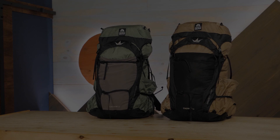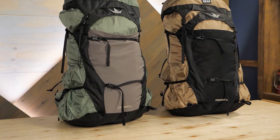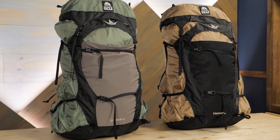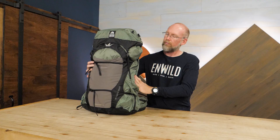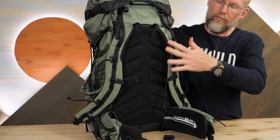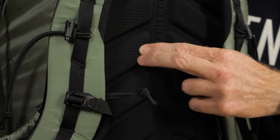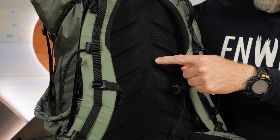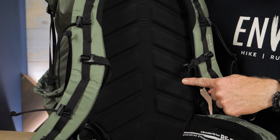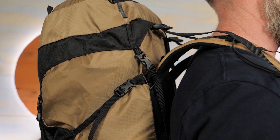This pack is available in different sizes and, as seen here, women's and men's models. Instead of a rigid metal frame, this pack has a lightweight compression molded polyethylene frame sheet covered by a foam back panel. Ventilation channels in the molded foam offer airflow to keep you cool and dry. The combination of frame sheet and back panel offers stability and support for loads up to 35 pounds.